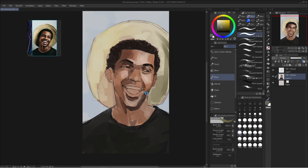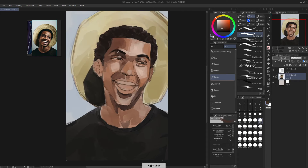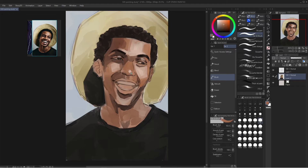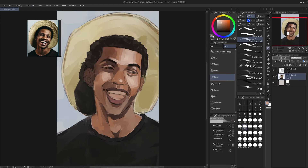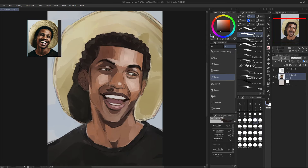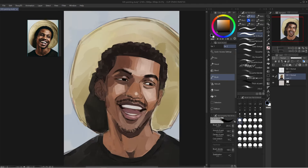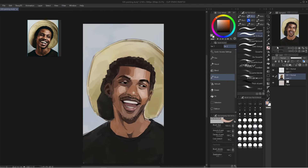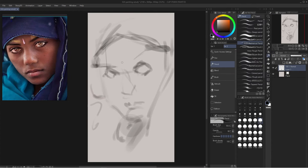Using one layer saves me a lot of time — I don't have to worry about layer management. The way I've learned to paint is to paint background to foreground. I start by painting everything farthest away from the focal point. In this case, I'm studying a portrait painting, so the focal point is the person's face, and I start with the background color and move closer to the foreground.